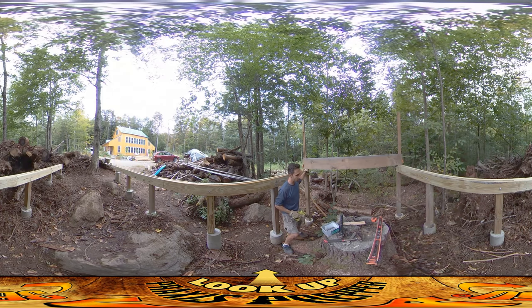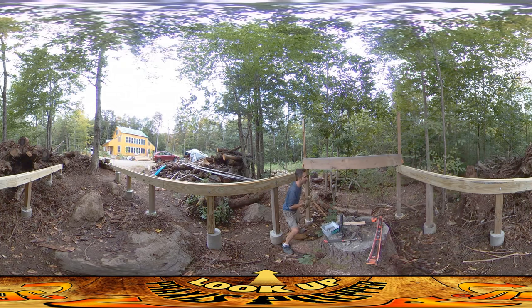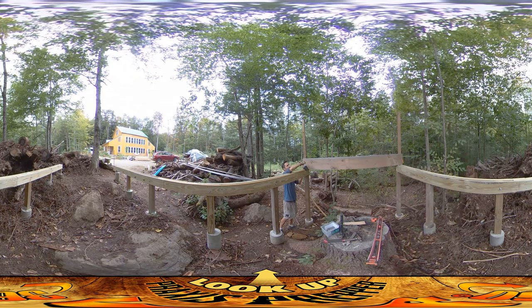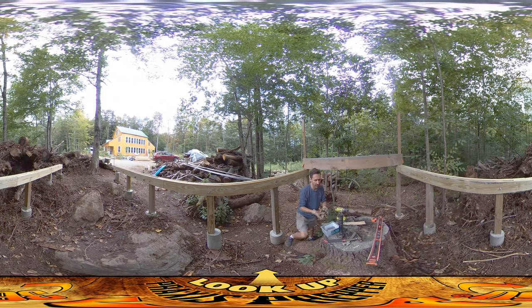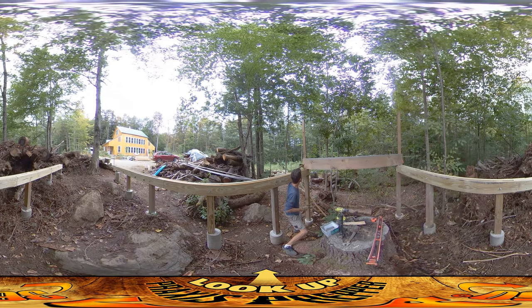I'm going to use 16-penny nails to put these in. So that the boards don't get knocked around too much, I'm going to pre-drill pilot holes — this is a 5/32" bit, just a little bit thinner than the nail itself. That way the nail doesn't knock the board around a ton before it gets its bite.